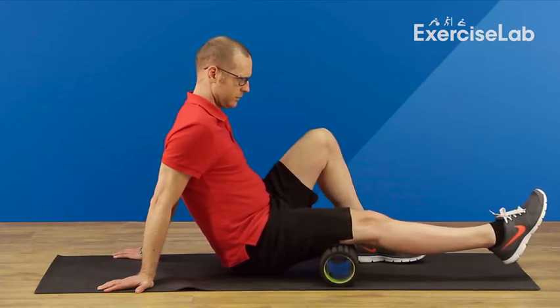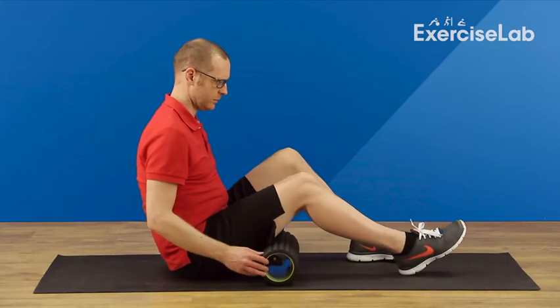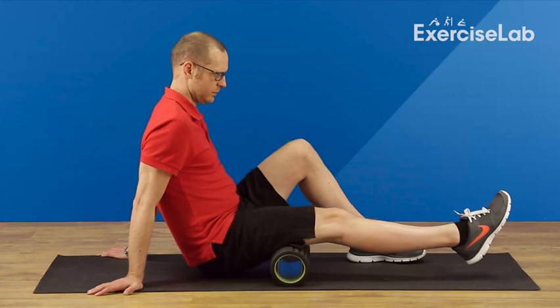It's important not to overwork the area and not to cause pain. The tissue will ease more quickly if you are willing to work at a lower pain level, like a 4 out of 10. Repeat for the desired amount of time, then rest.